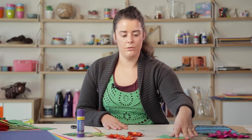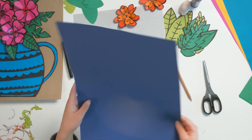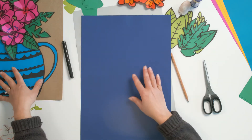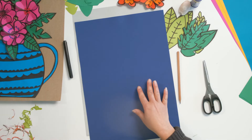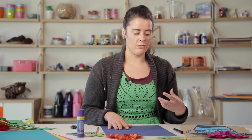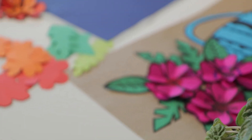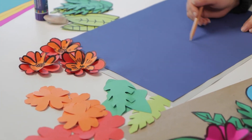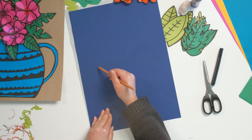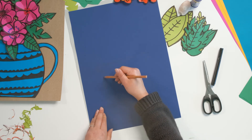Now once you've finished drawing those details in your leaves, the next step in our collage is to create our little bowl or vase that our flowers are going to sit in. You can look at some of Preston's work to get inspiration from that, or even look at a bowl at your own house. What I'm going to do is draw out my vase shape and then add in some shapes and patterns to make it a little bit more interesting. I'm going to do that in pencil first, so if I make any mistakes I can rub it out and then go over it in my black marker.